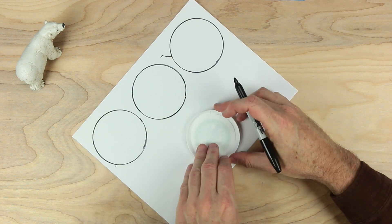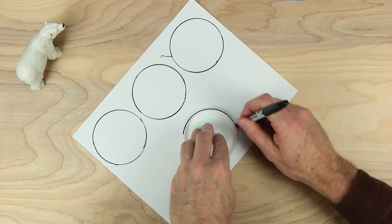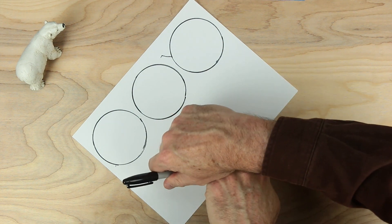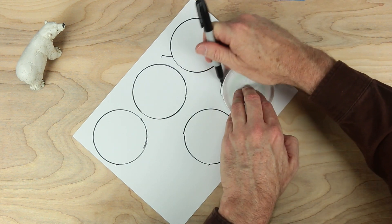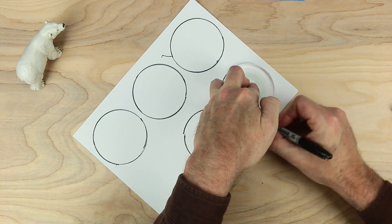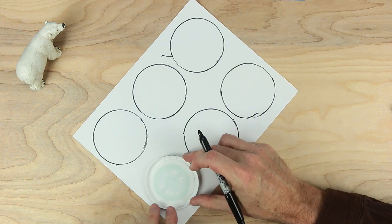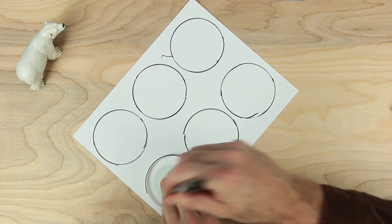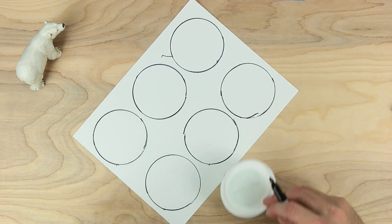There's three circles on the top. Let's make three on the bottom as well. Try to make it so it doesn't slip — sometimes things happen. Now I have my six circles.